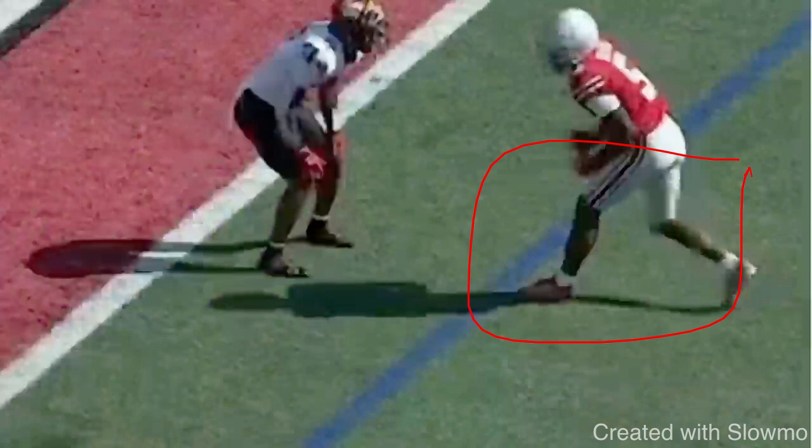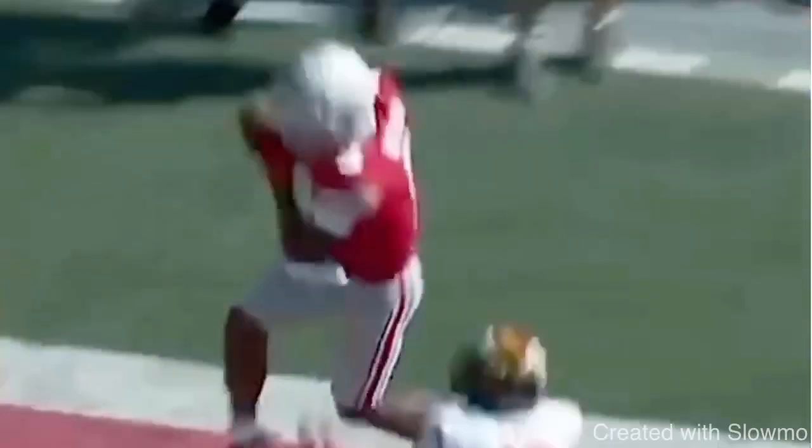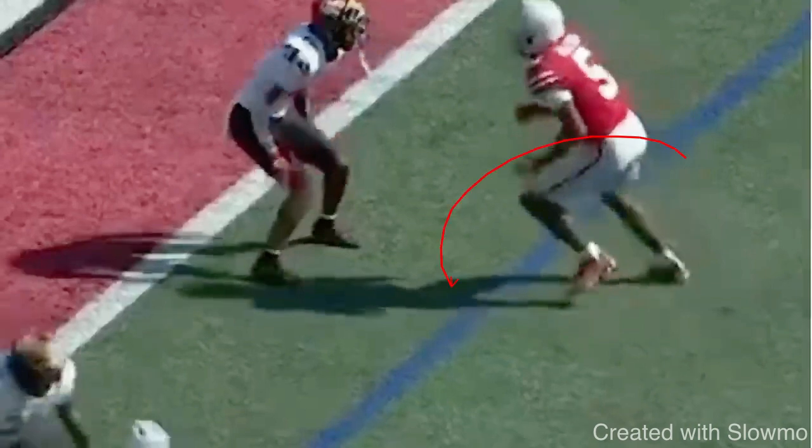Now we're going to look at this route from Garrett Wilson. The main thing I want to talk about is how well he steps outside of this DB's frame. A DB has to be threatened — if he's not going to move, he won't bite on anything if I don't try to step outside his frame and sell like I'm trying to cross the face or sell like I'm running a fade. It comes down to pad level, body language, hips, and that step. This is a hesitation release with a very different outcome — running a fade, tight on the goal line.